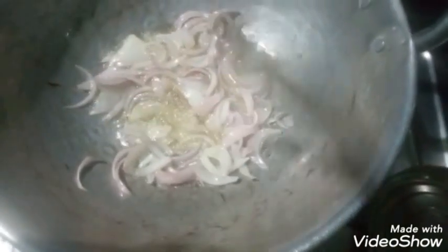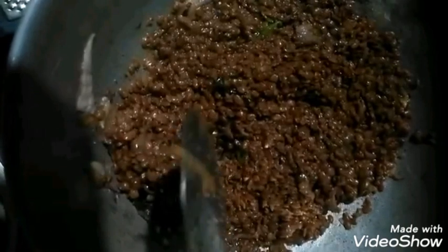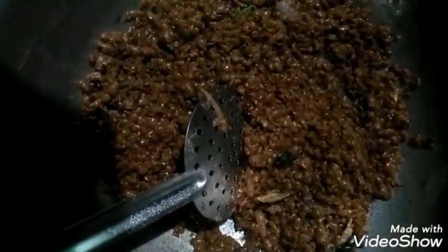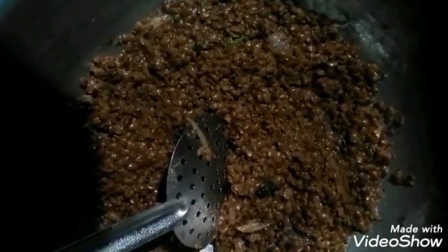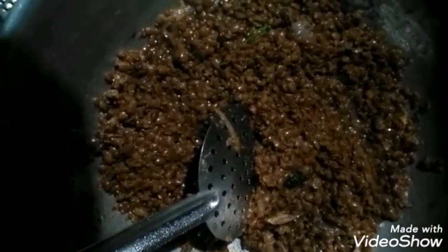Now we have to cut a slice and cut it up. Let's fry it in the pan. Put the pan in the pan. Let's add the masala in the pan.